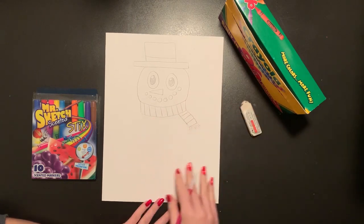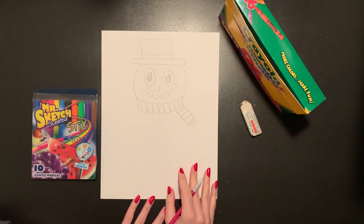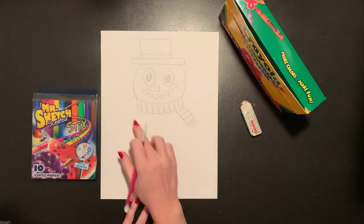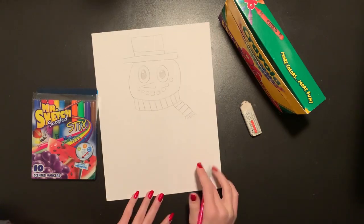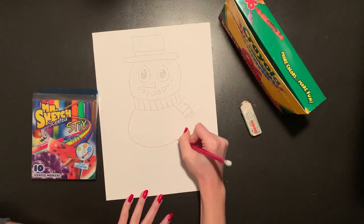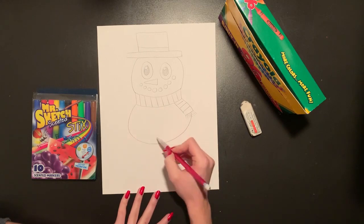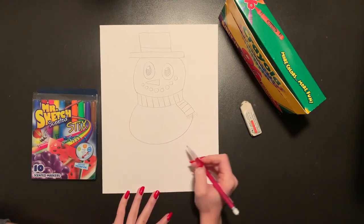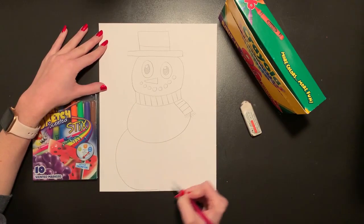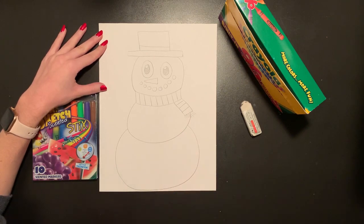Now our snowman needs a nice big body, and we have all the rest of our space on our page to make our snowman's body. You can have two sections or two circles as your snowman's body, or you can do one giant body — I think I'm going to do two. So I'm going to make one big round oval that goes from the bottom of my scarf all the way up to the tail, and then on the rest of my page, I'm going to add the biggest part of the body, coming down and curving all the way around.